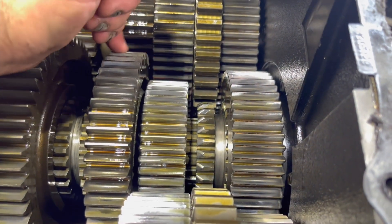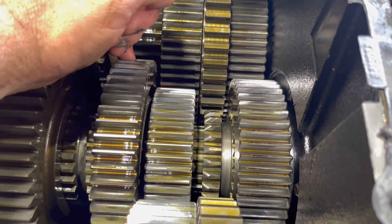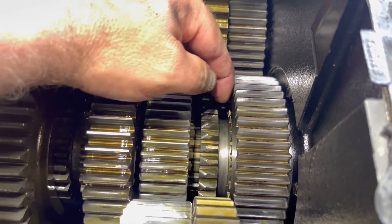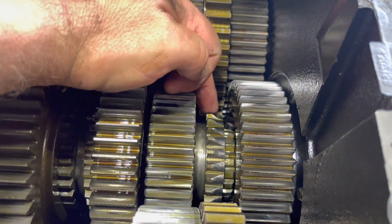On the opposite side, you can see that there's still plenty of engagement there. It's wore out, without a doubt, but this side here looks a lot better than this side here.